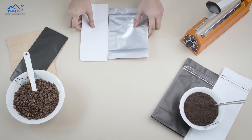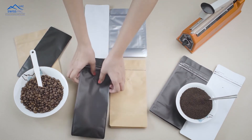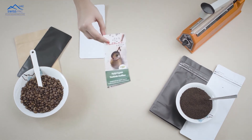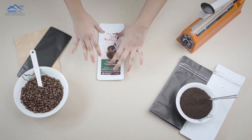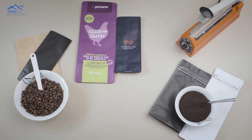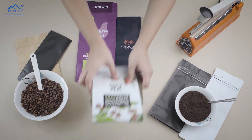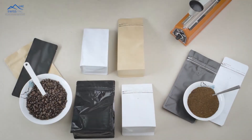Our bags are available in stock with multiple size and color options. You can brand your packaging by applying stickers or avail our custom printing services. Visit our online store to select the size and color options for all your pouches and sticker solutions. Flat bottom pouches by Swiss Pack.